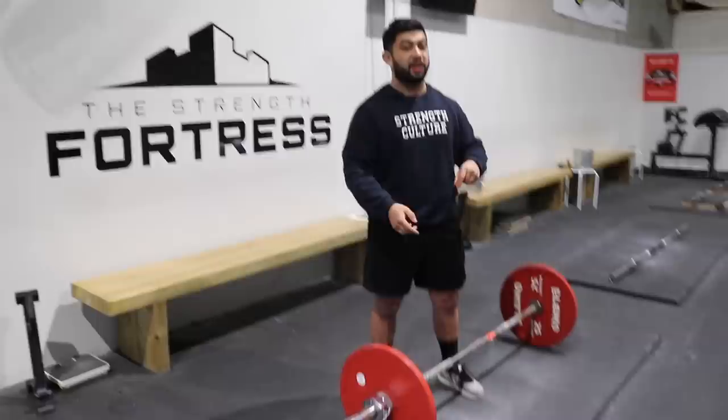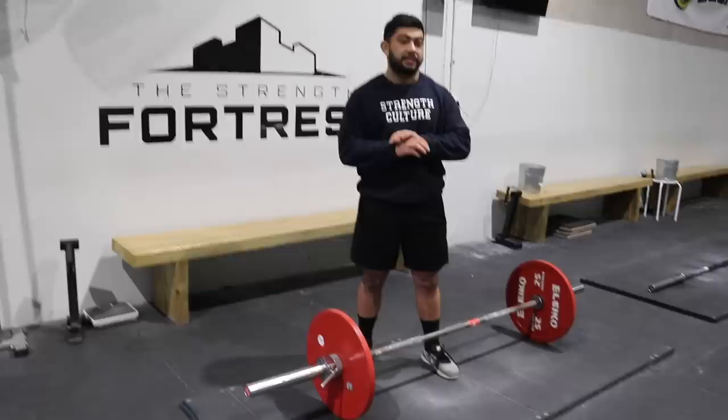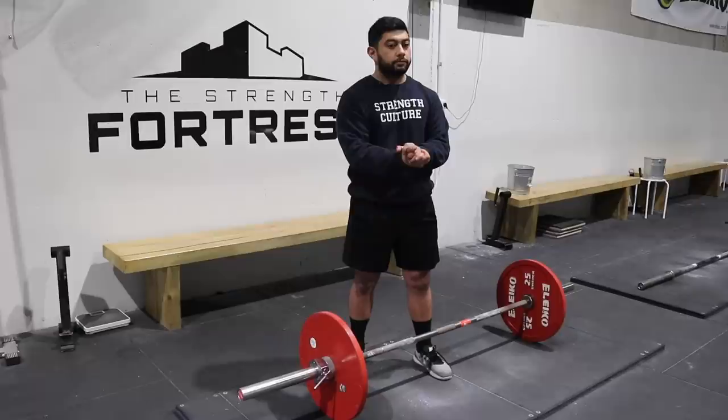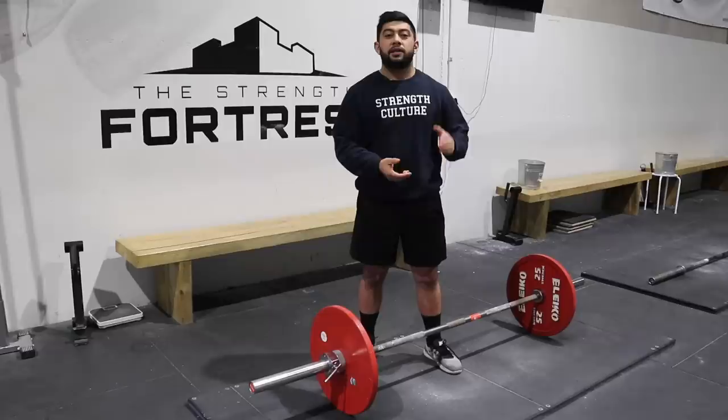What I recommend is doing four to five sets of five reps of just that — Step 1 only. It sounds mundane but you really have to get it right before moving on. If you try to jump to the next step before you're ready, you'll only stunt your learning process. That's just how skill acquisition works.